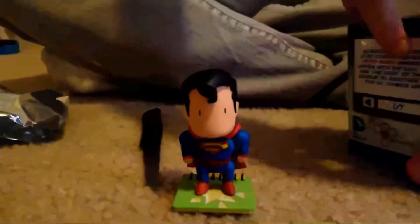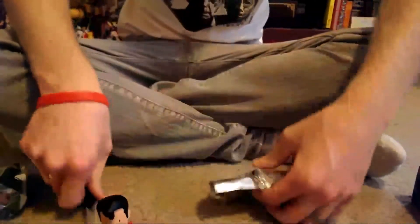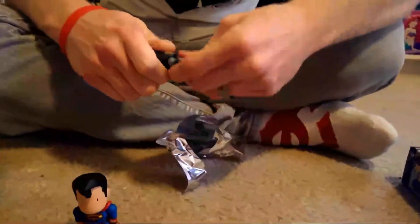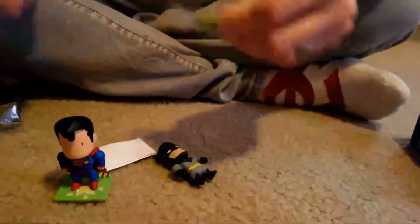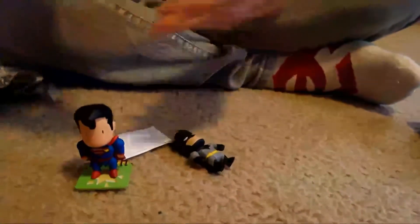Time to open the second package and see what I can get. Hopefully I don't get the same thing, because that would kind of suck. It doesn't feel the same — this one feels smaller. Got a Batman! And his head's tight on there. Let me get the rest of this stuff out. I guess all their stands are the same, there's nothing setting the stands apart. It's kind of cool, the green though. And we have the Batman.